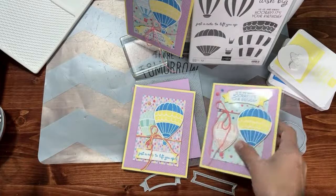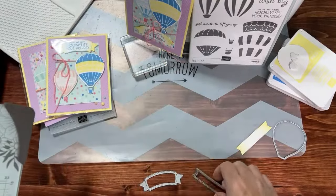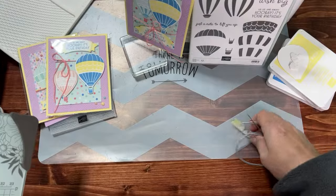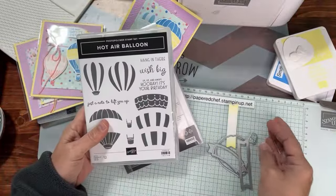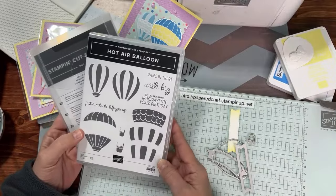Hello and welcome! We are starting our new workshop series. We are going to play with the hot air balloon the whole month of February — it may even go on to March because there are so many fun projects to do with this great bundle by Stampin' Up.